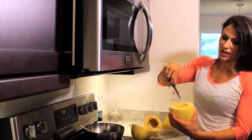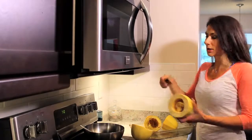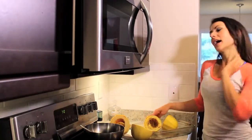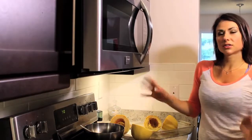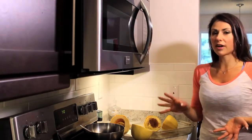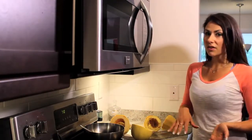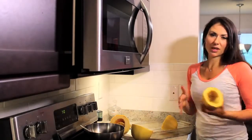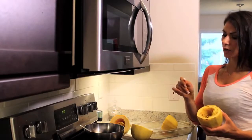It's just got a gross consistency. You don't want to eat it. So just take it and toss it out and basically scrape it out with a spoon. You bake it for about 35 to 45 minutes, anywhere from 375 to 425 degrees. I usually cook at 425 for about 35 minutes because I like to get it over and done with.